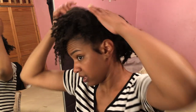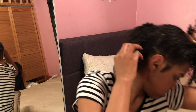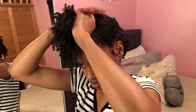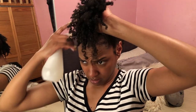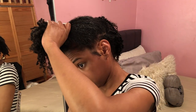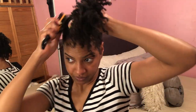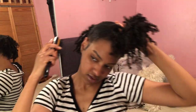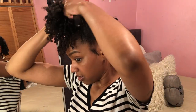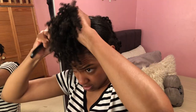Now it's just the back section that I have to do. I'm gonna take that. So we're strictly the back now — that's the part not being pulled up yet. You want to make sure you spray these roots too.